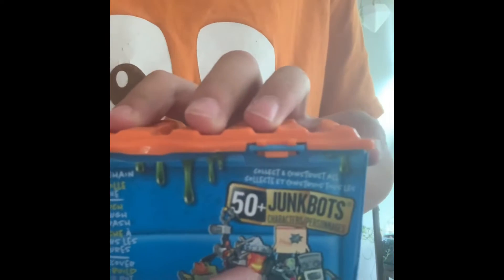Hey guys, I also went to another store today and got this collector kit of junk bots. Let's see if we get that rare one right there - that's what I'm hoping for. Okay, let's see what we get.